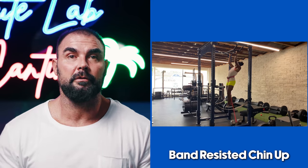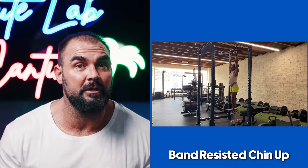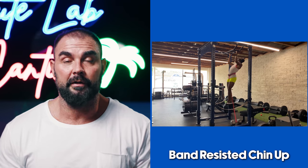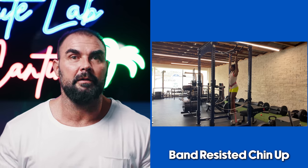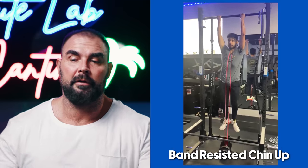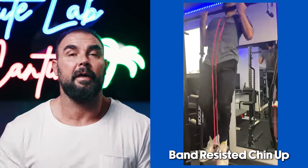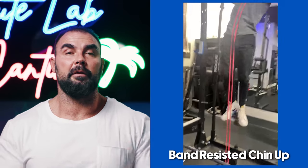We also do banded chin-ups — and I'm not talking about band-assisted. Beginners do band-assisted chin-ups, but we actually do band-resisted chin-ups in our training. We found that you can do band-resisted lifts more frequently: one day of regular or weighted chin-ups, and another day with band resistance that you can recover from more easily.